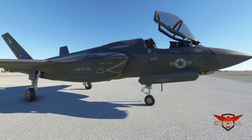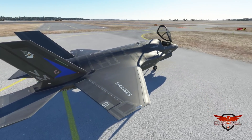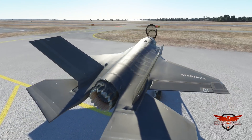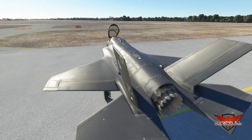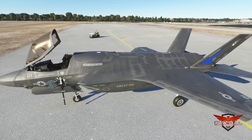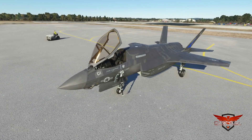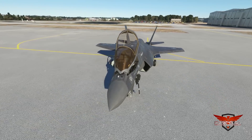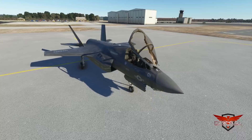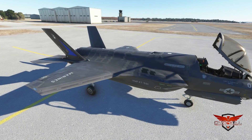Jumping right into it, the exterior textures I think are absolutely fantastic. And what's funny about it too is I'm not particularly an F-35 fan — I'm more partial to the Raptor. I think the F-35 kind of looks goofy. However, for the sake of the modeling of this aircraft, it looks absolutely fantastic. There was clearly a ton of work done on this bird to bring it to life. I absolutely love it.